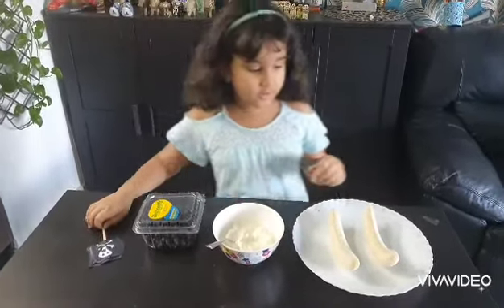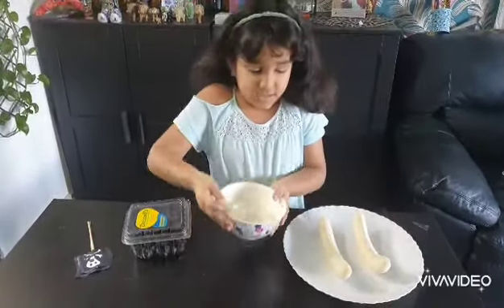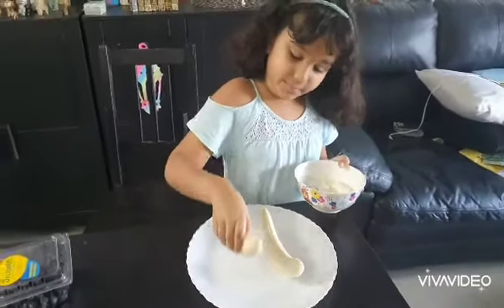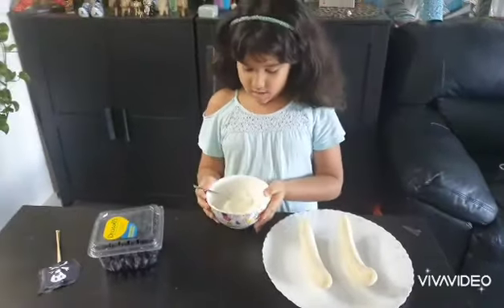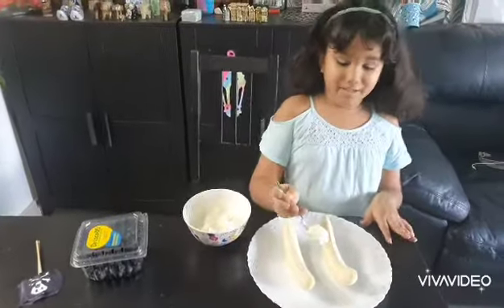First you have to put your two bananas like this and you can make a slight cut over here. Then you put some whipped cream in the middle.